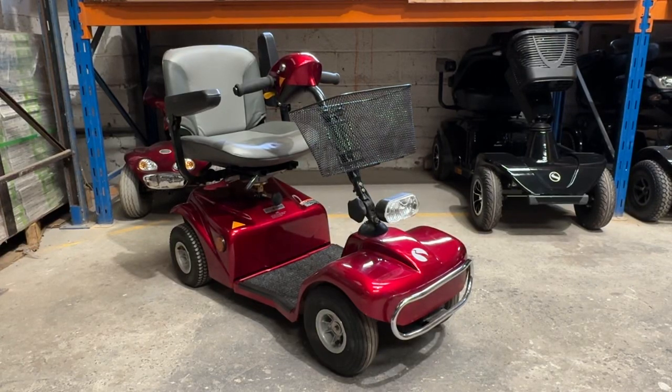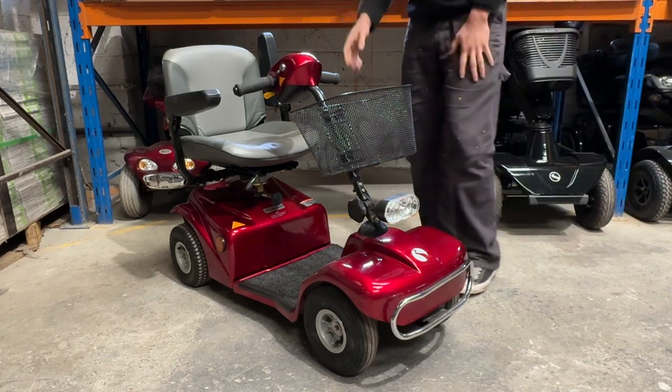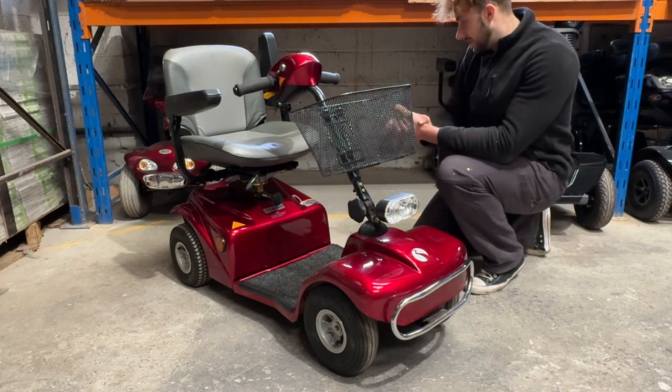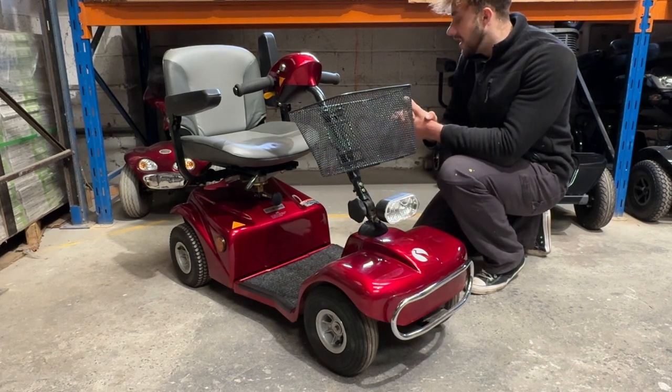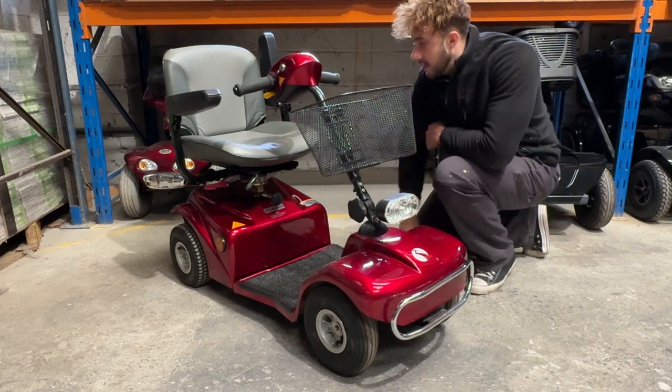All right folks, welcome to another video. Here we have a beautiful candy red Rascal 388S and this is in extraordinary condition. It's got a great fluffy carpet there.